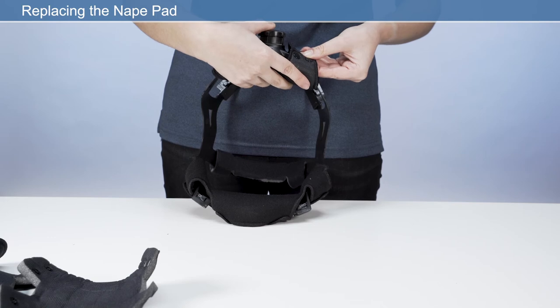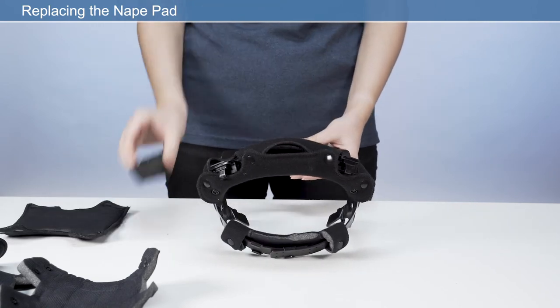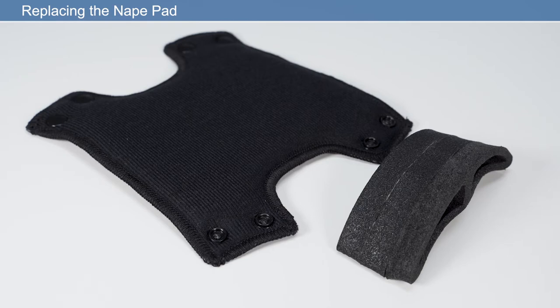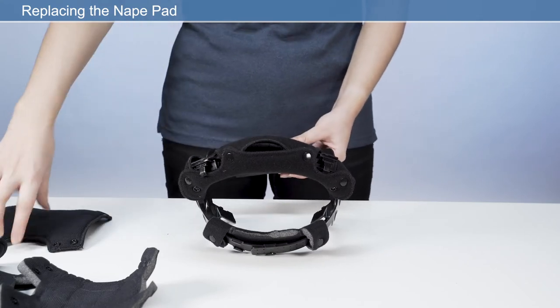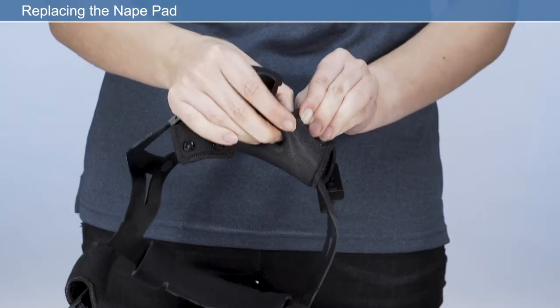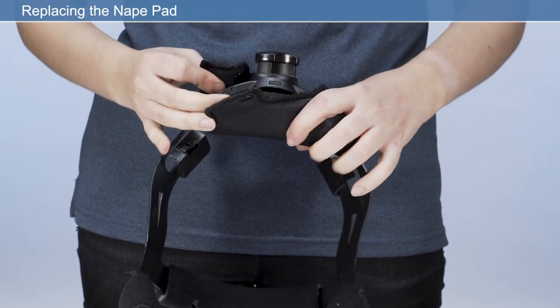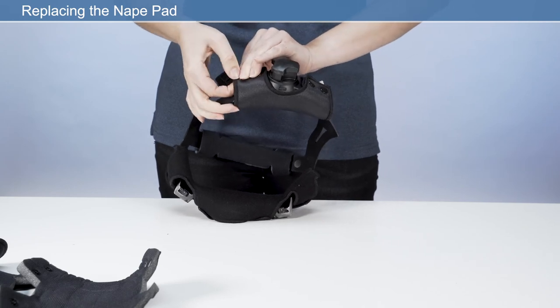Nape pad: detach the press fasteners from the nape comfort pad and remove from the headband. Retain the nape pad if it is not being replaced. Place the new nape pad onto the headband adjuster and wrap the new nape comfort pad around the headband adjuster and secure the press fasteners. Ensure the perforated side of the nape pad is facing the user's skin.